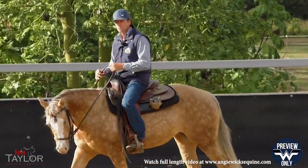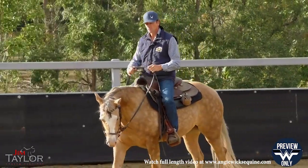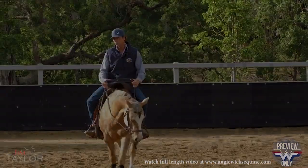If I have to pick up the reins because she didn't slow down, so be it, but if I keep it in that order it's only a matter of time before they anticipate it. And then once they get it right, I give them a big reward.